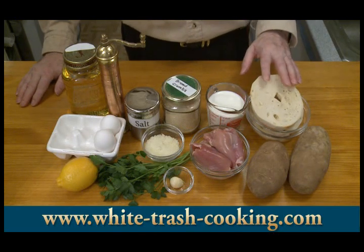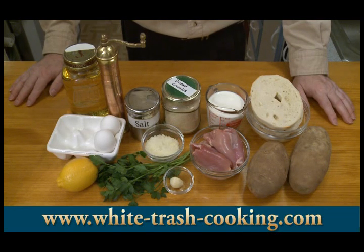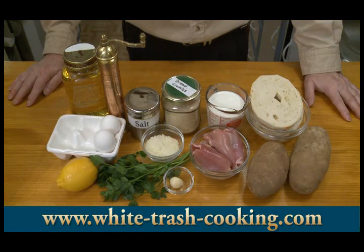I have about four slices of bread — the center cut from bagels with the crusts removed. One cup, about 240 milliliters, of cold milk. Three quarters of a pound, about 340 grams, of chicken meat. You can use white meat or dark meat; I'm using dark meat because I prefer the flavor.